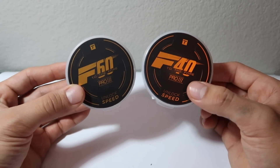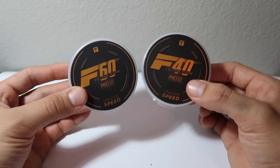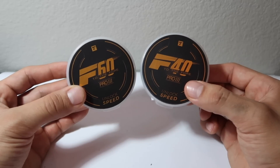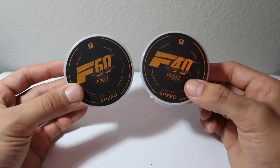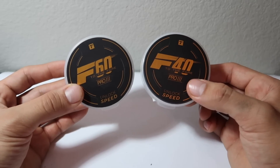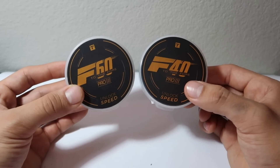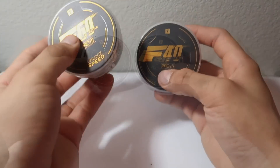You guys know what we're definitely going to be doing with that — we're going to be running our drag race test, but we are going to be doing that on a part two video. On part one, I'm going to be basically going over the specs and then ending it off with flight footage of the F40 Pro V3 motors. So without much further ado, let's hop right into the review.